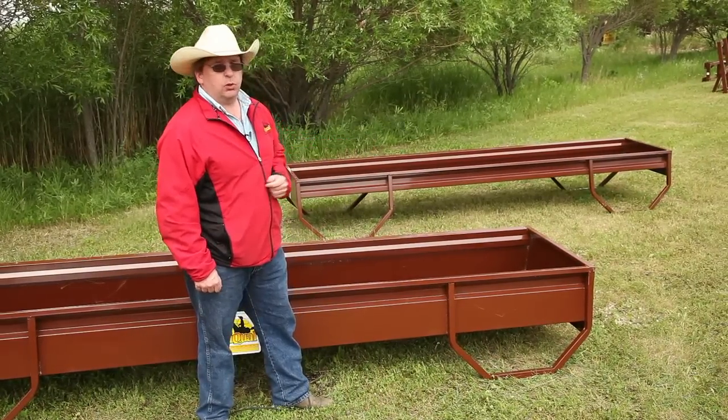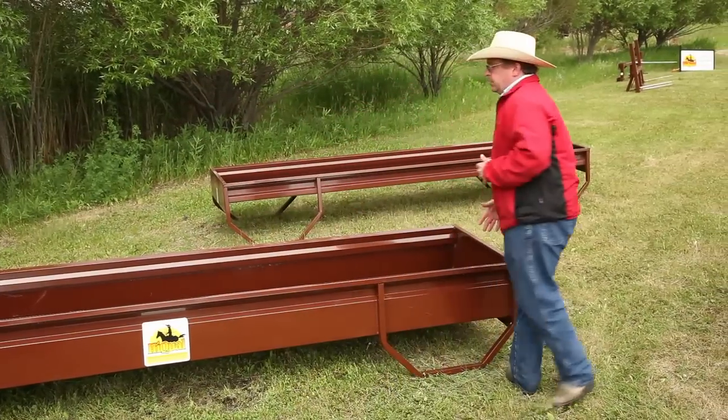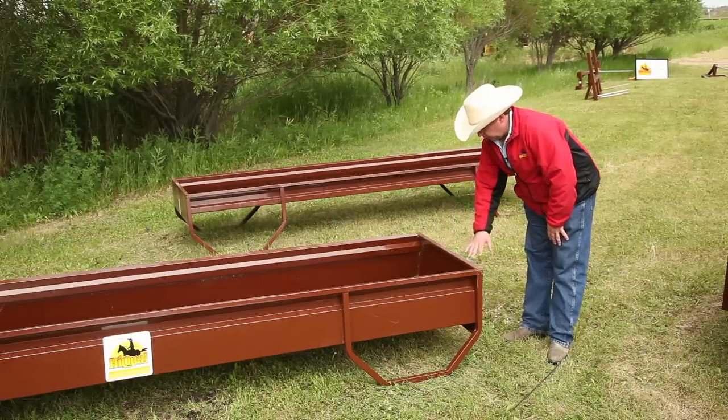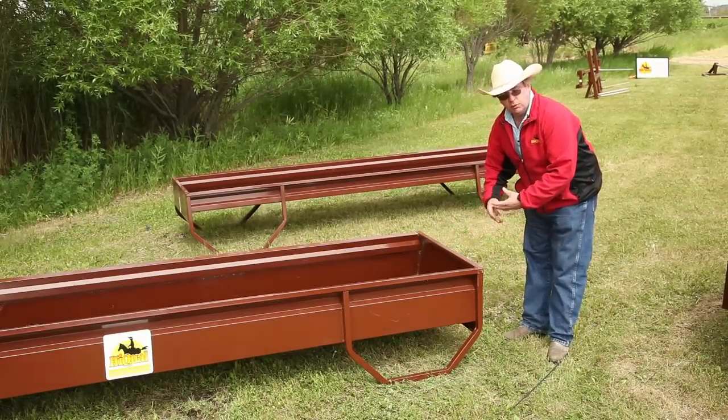You'll also see we have square ends — most of our competitors have rounded ends. The nice thing about a square end bunk feeder is that you're able to take a whole series of them and butt them right together. You've eliminated that gap between the bunks where your grain traditionally falls out and gets wasted.